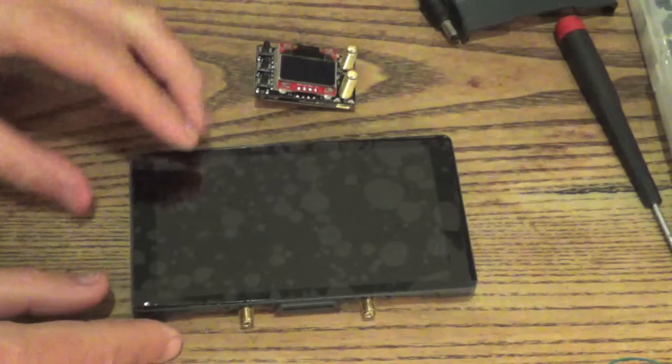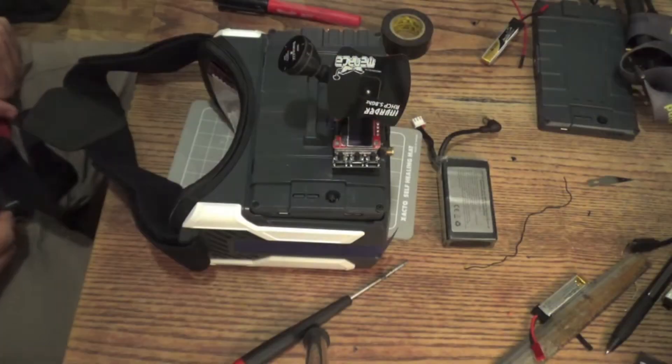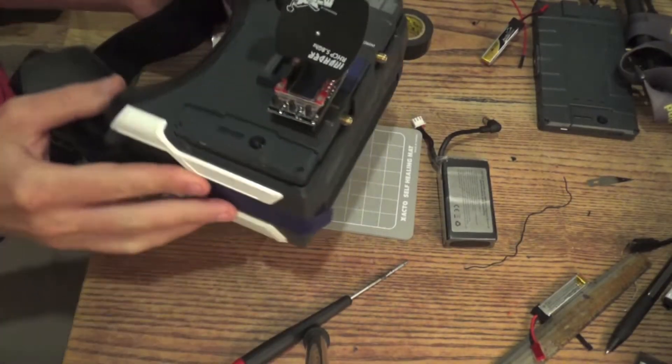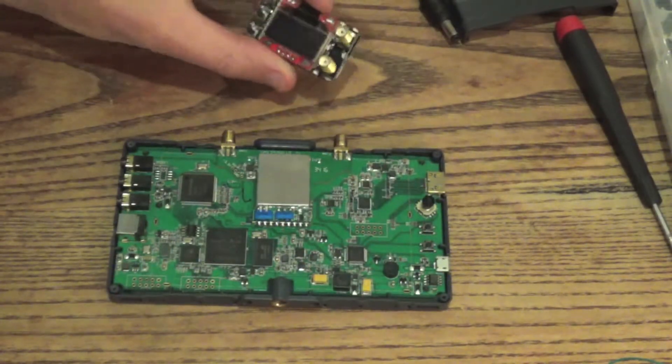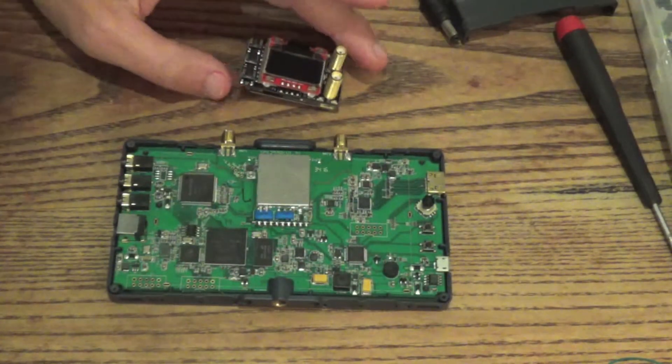This is the Fatshark Transformer, kinda cute, and we got the True-D from Furious FPV.